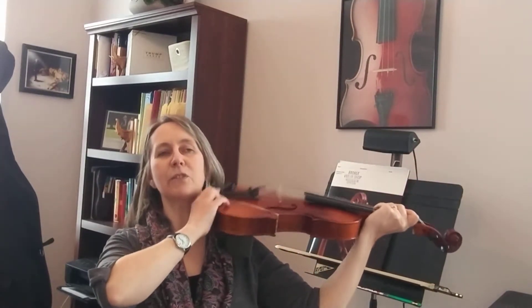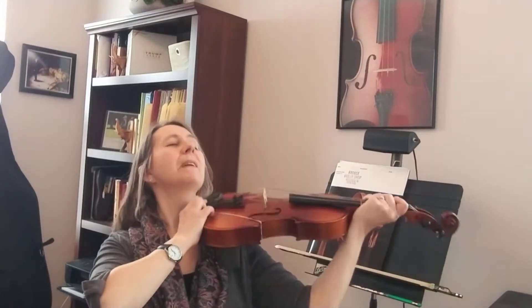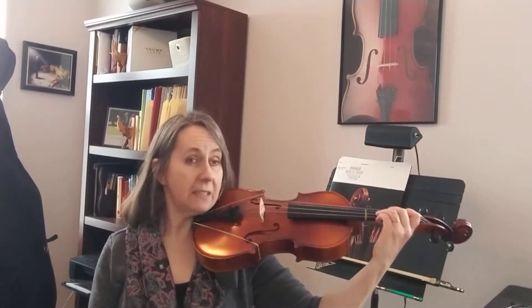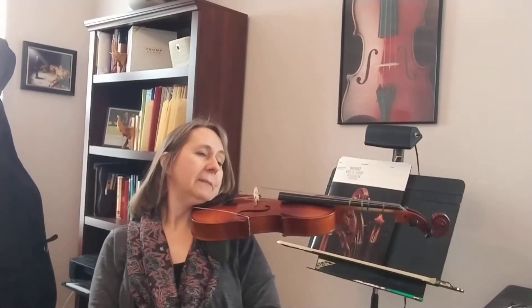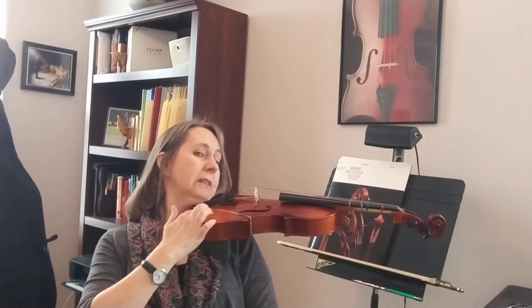Tap tap tap on that shoulder — on the shelf that God gave you. Tap that shelf. Tap tap tap and look — the viola is tapping on my shoulder. Tap and look at your hand. Make sure your viola or violin is flat and straight, straight across.